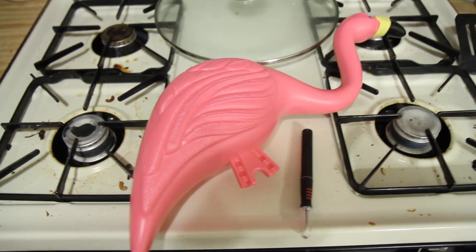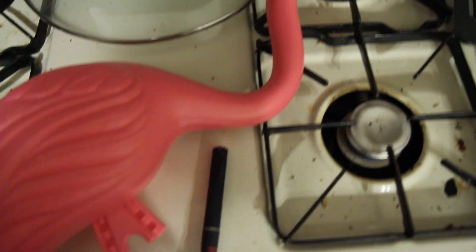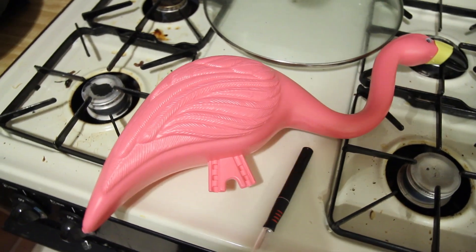All right guys, this is what you're going to need. You're going to need your pink flamingo, and just a razor knife or exacto knife. Pretty simple and I will show you guys how to do this.